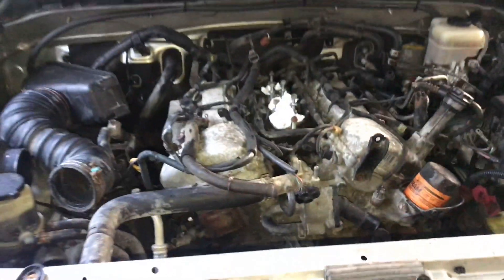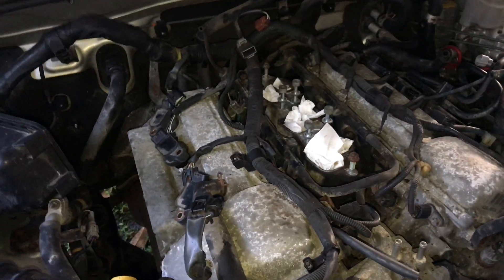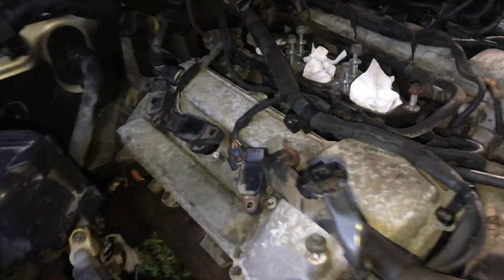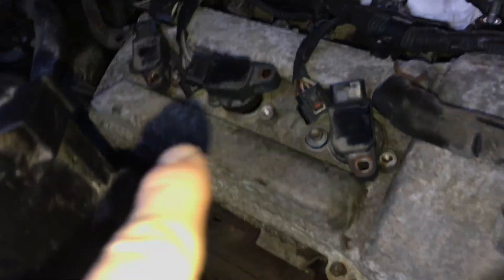Getting back into the FJ Cruiser to take the valve covers off — or whatever these two top covers are called. First, take out the spark plugs.